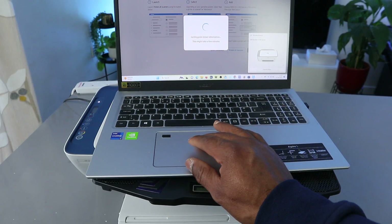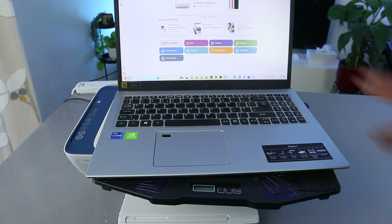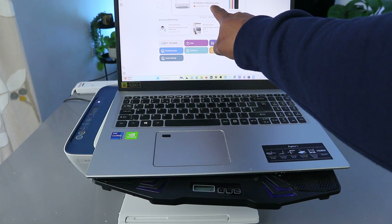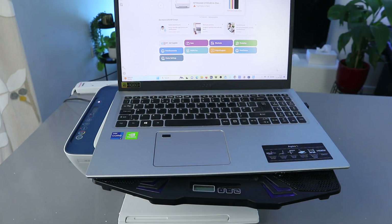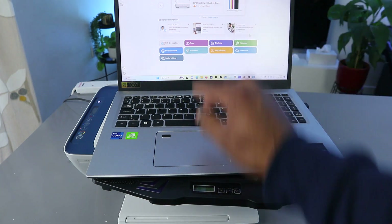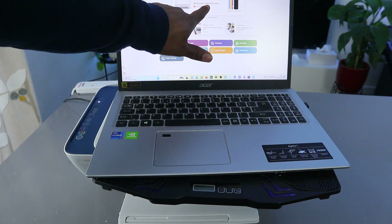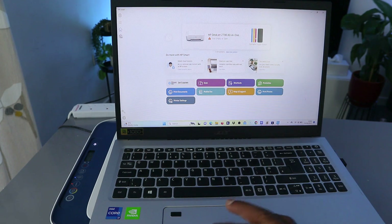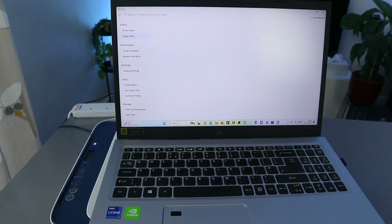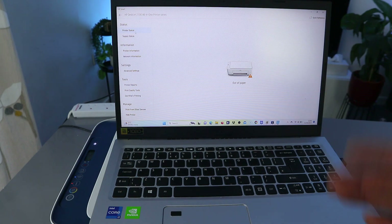Here we go — the app has launched. You can see the HP DeskJet 2700 all-in-one printer. It's telling us the paper tray is open or empty. You can also see the ink cartridges. Once the printer is set up, it will show you estimated ink levels and printer status. Currently it's showing that paper is out, so we just need to load paper.